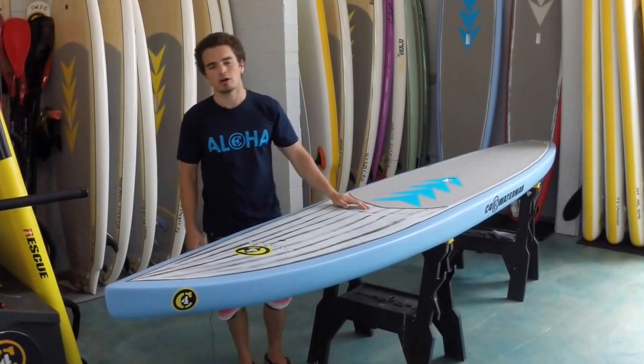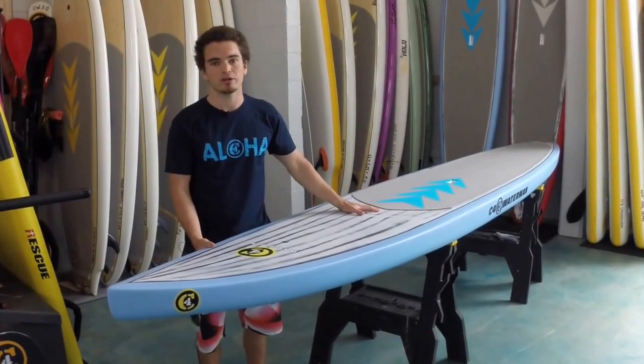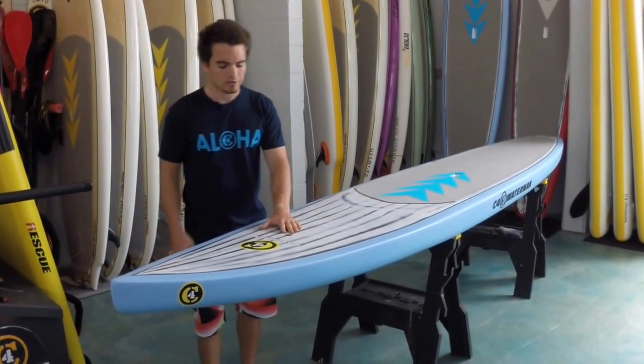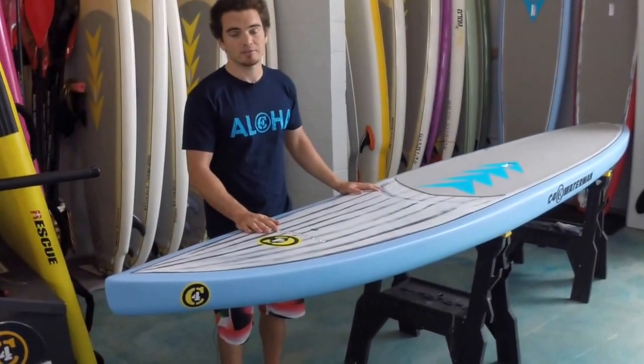Hi, my name is James Zahneman. I'm a C4 Waterman team rider. I'm coming to you today with the 14-foot Pro Racer. This board is made with brushed carbon this year, and we're really liking the lightness and the strength that that brings.